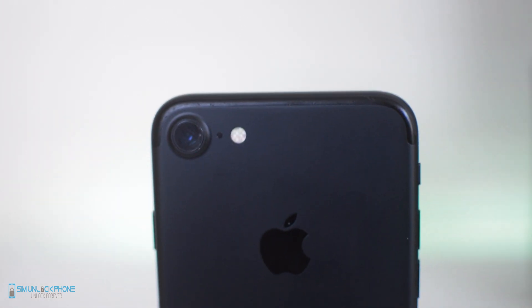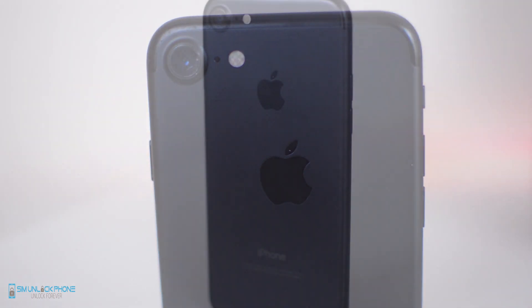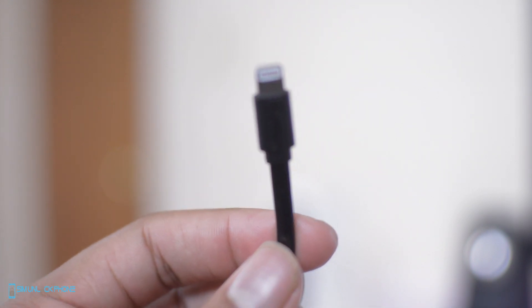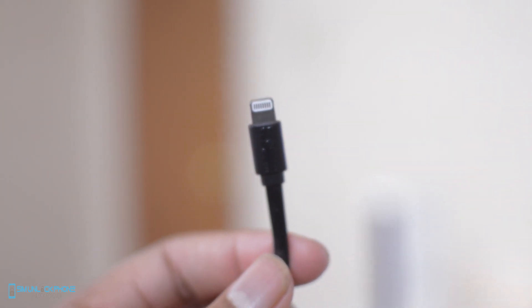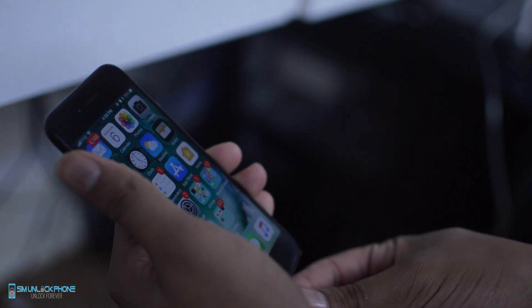In order to remove your iPhone password, it's very simple and will only take a few things. The only things you need are your iPhone, a USB to Lightning cable, and a computer that has iTunes on it. It does not matter what type of computer, as long as it has iTunes we are good to go.